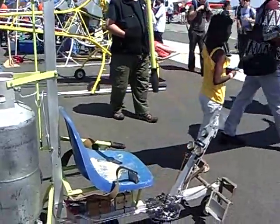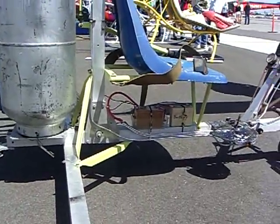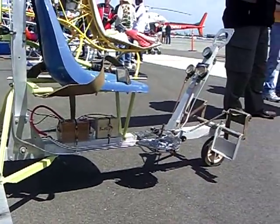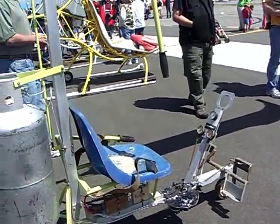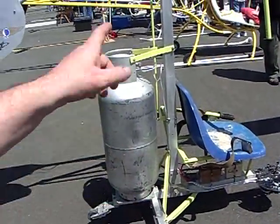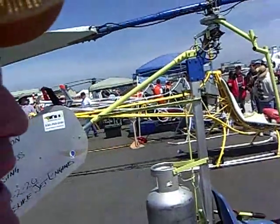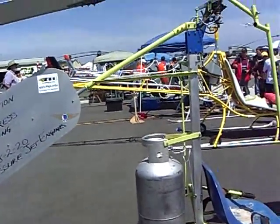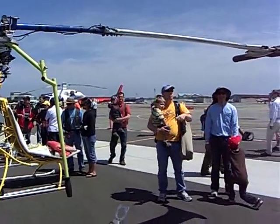I bought it a year ago and I am trying to put it together. I need a 9-volt battery and a model A coil for the spark plug in each engine. You just turn it on, push the button, and the engines light up. That's all.